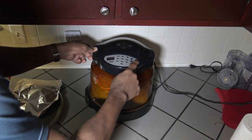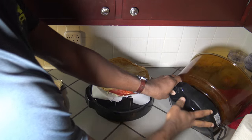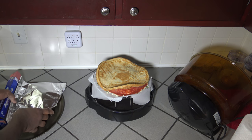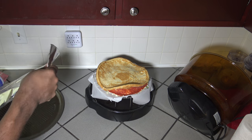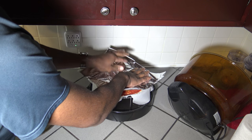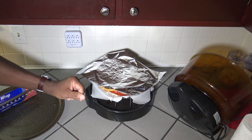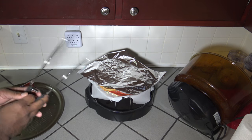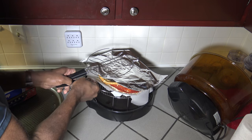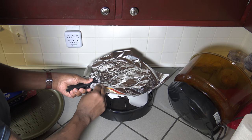After three minutes have passed, something bad's happened here. The whole thing has separated from the cauliflower crust. So I just want to get this flipped over now. The cauliflower has turned up on me — kind of weird. I'm going to go ahead and flip that.